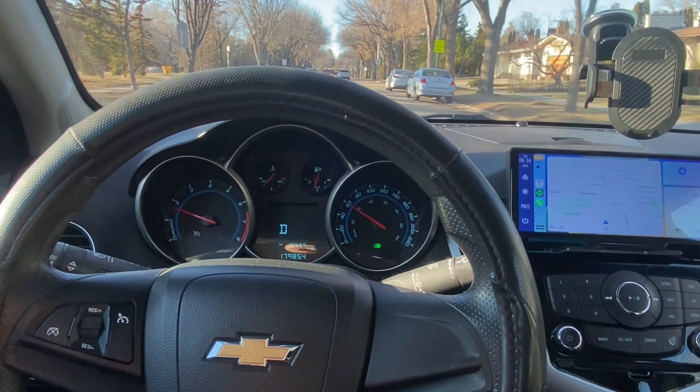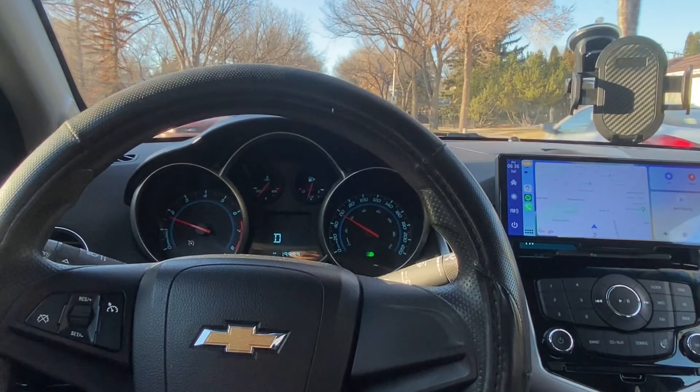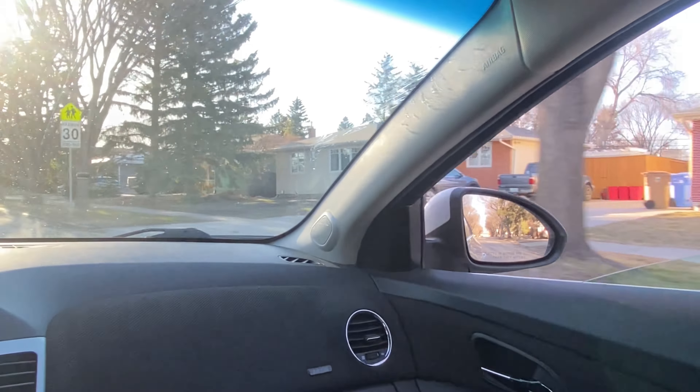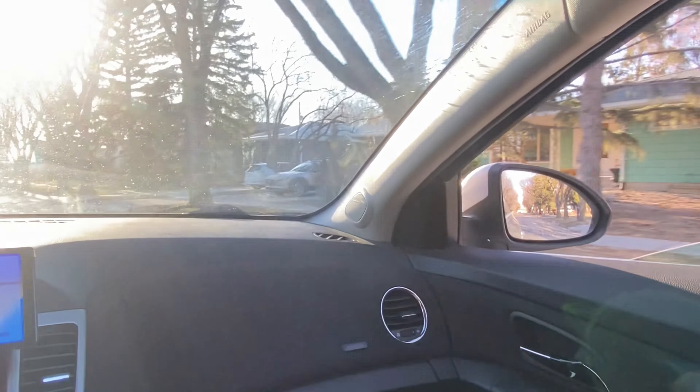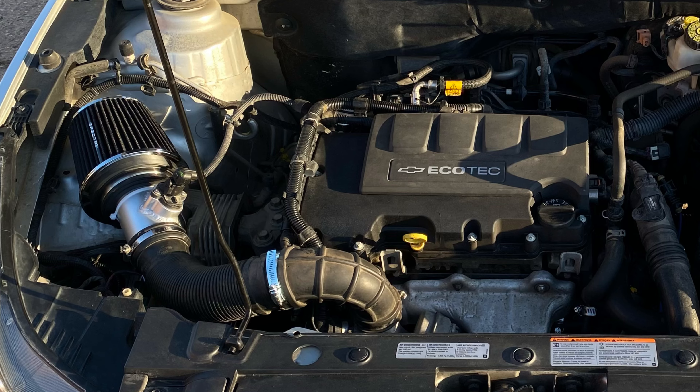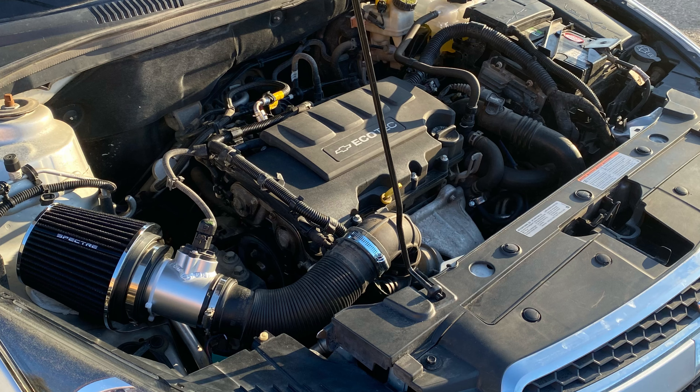It's truly amazing how the cold air intake makes the blow-off valve sound so audible. This mod was just to get the sound effect from the blow-off valves and has nothing to do with additional horsepower. That was an easy installation, right? Thank you guys for watching and I'll see you on the next one.